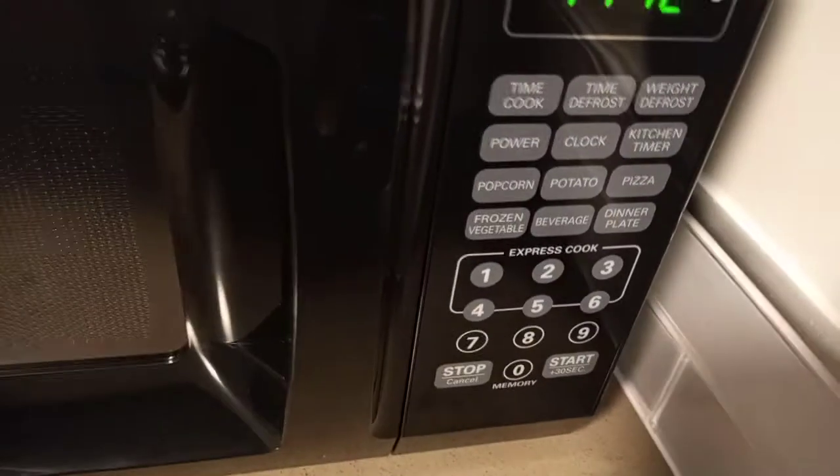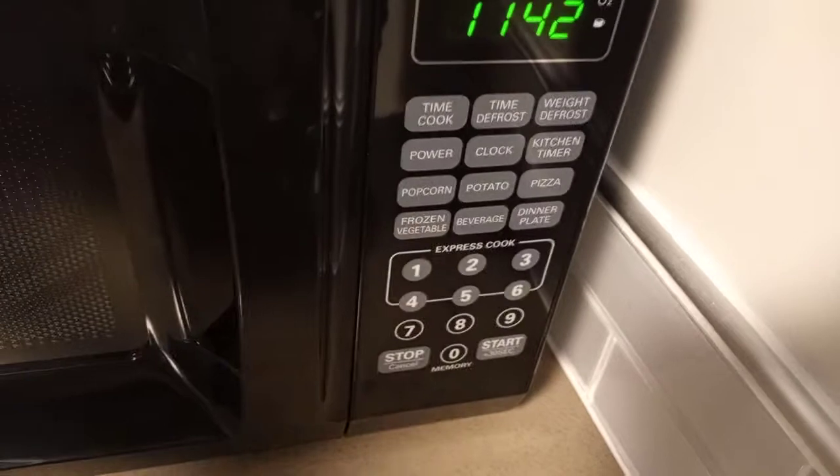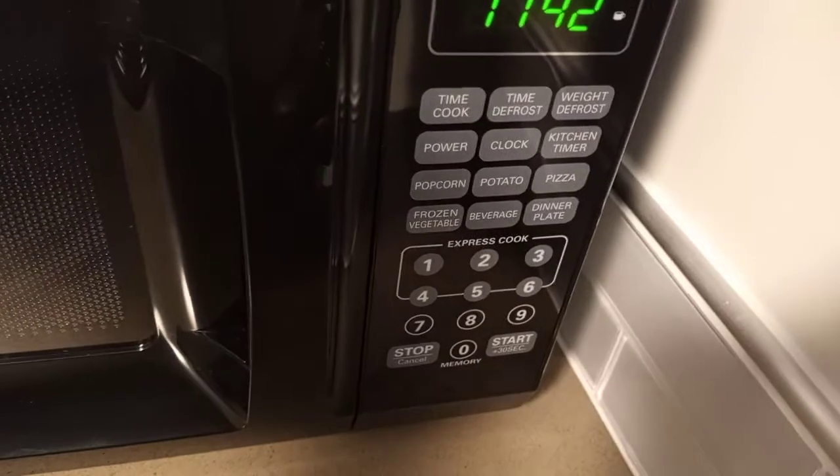If you just need to cook for one minute, you just hit the one-minute express cook button. For time cook, you just put in how long you want to cook something. The power button — a lot of people don't know how to use it, but if you want to cook something at 50% power, here's how.